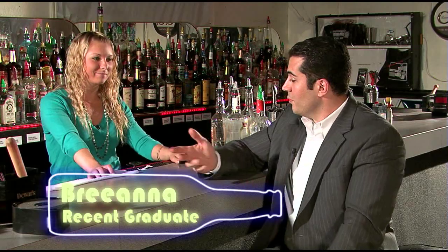Hi, this is Andy standing next to Brianna, a recent graduate of Boston Bartending School. Hi, Brianna. Hi, Andy. Good to see you again. Good to see you. What are you going to do for us today? Today, I'm going to make you a Long Island Iced Tea.